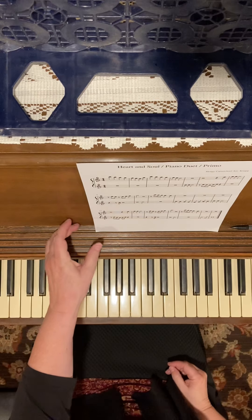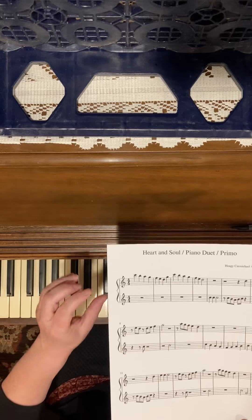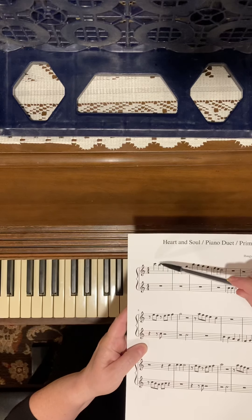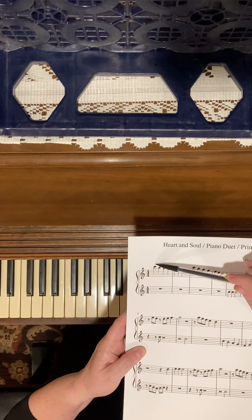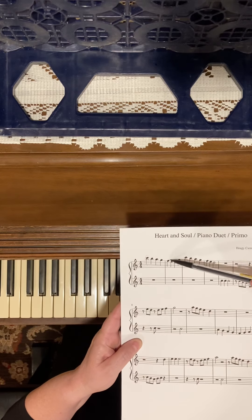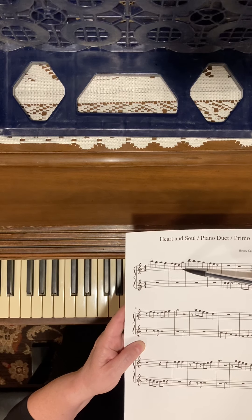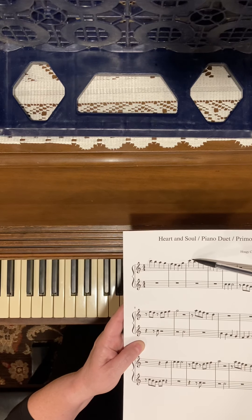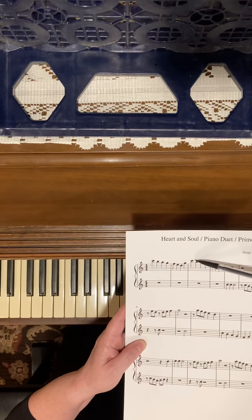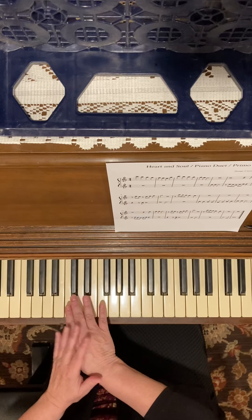Okay piano peeps, this is Heart and Soul — our duet that we're going to do this semester. We're going to start on high C, which is one of your ten notes we are working on every week. We're going to go down seven notes to a D, back to high C, and then go down seven notes and stop on a D.